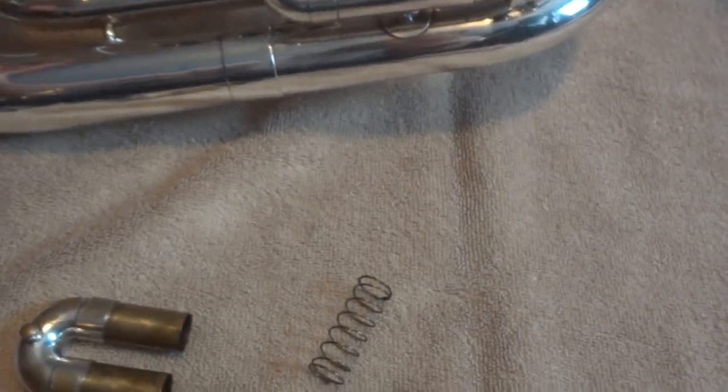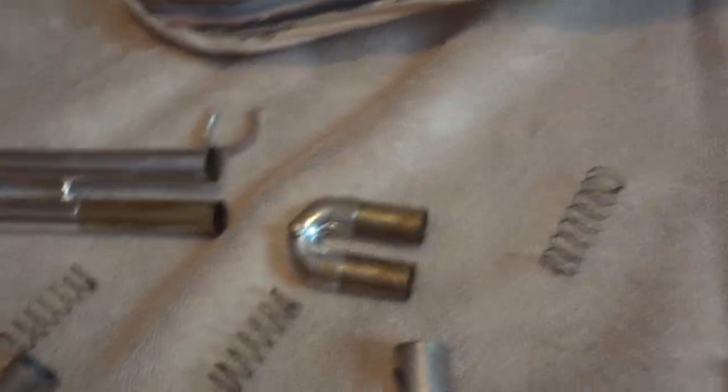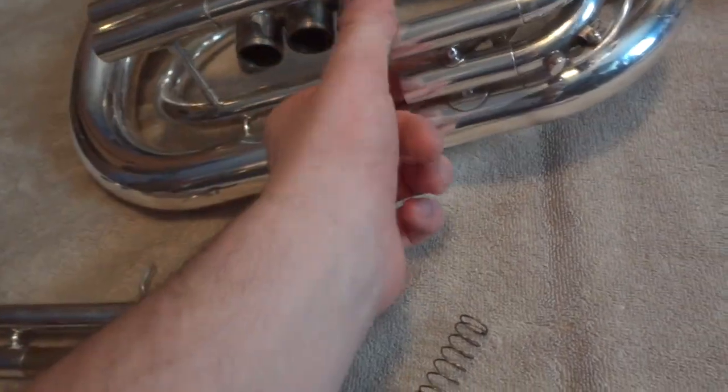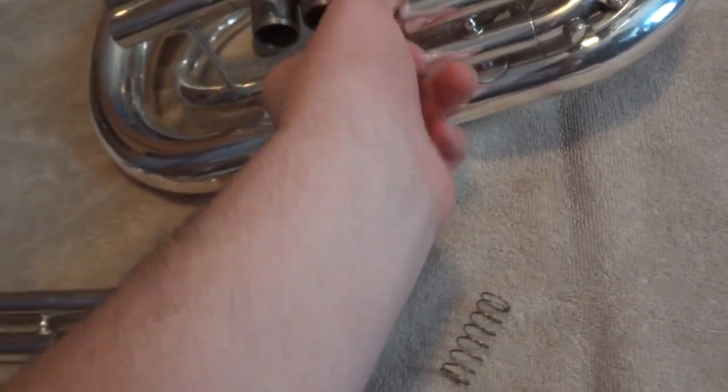One crucial step to cleaning is that all slides come out — easy or hard, they have to come out. Not everyone does this, but I think it's important to clean these because they can actually get pretty gummed up. If your springs start sticking to them because the slides are too dirty, that becomes a problem.